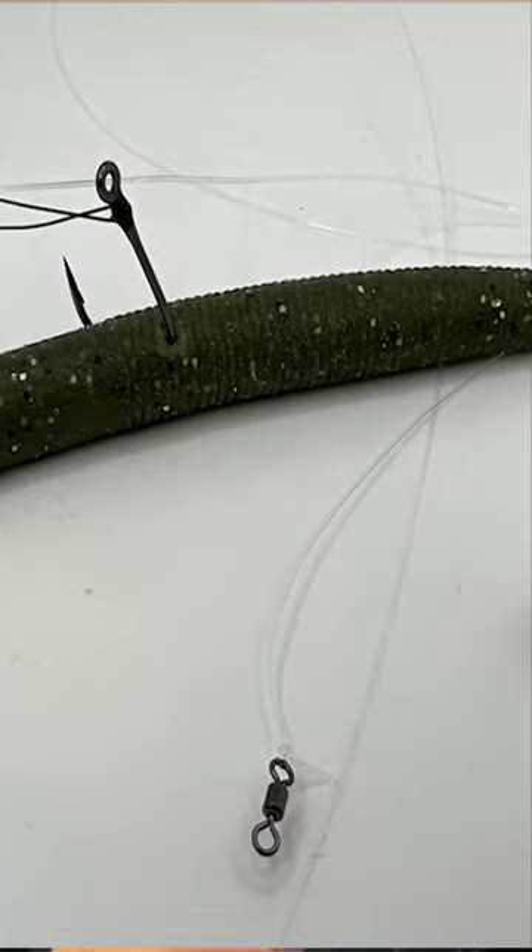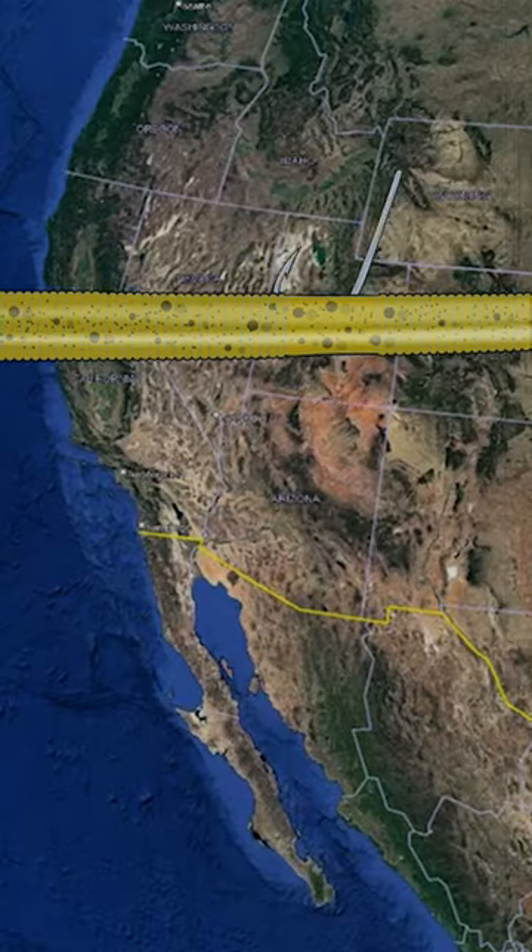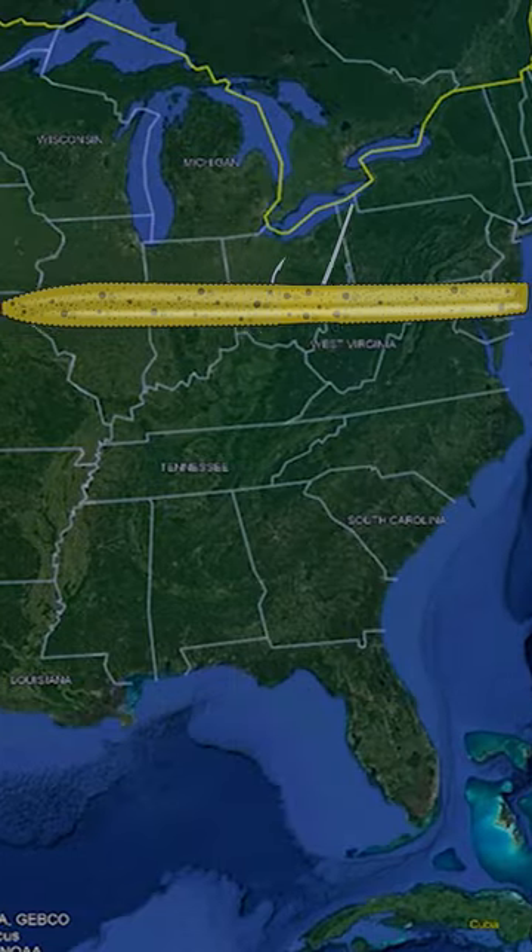A Wacky Rig is one of the best baits we have at catching fish. All species of bass love it. From north to south, east to west, you can catch bass anywhere on a Wacky Rig all year long.